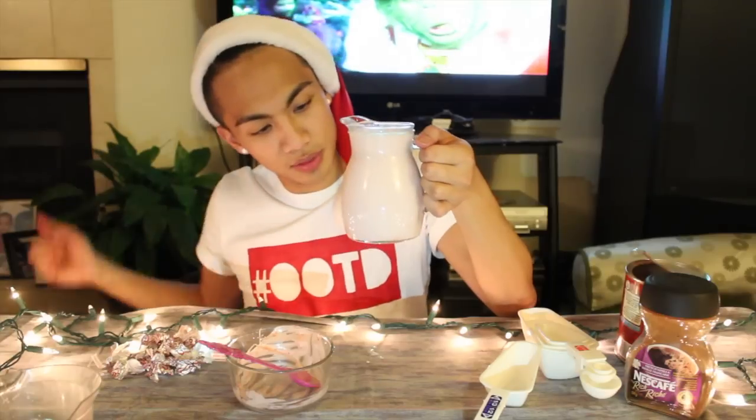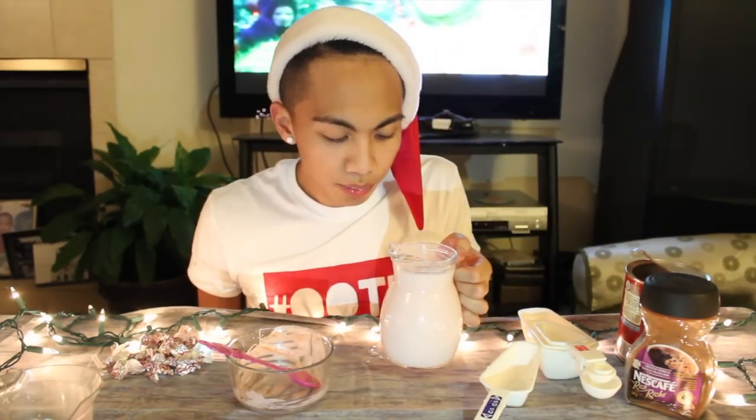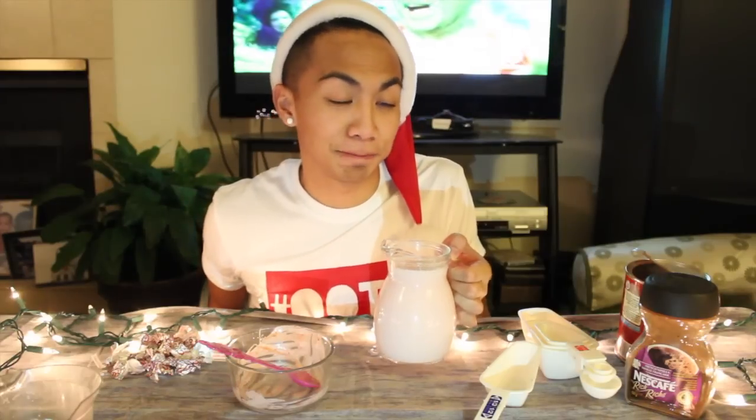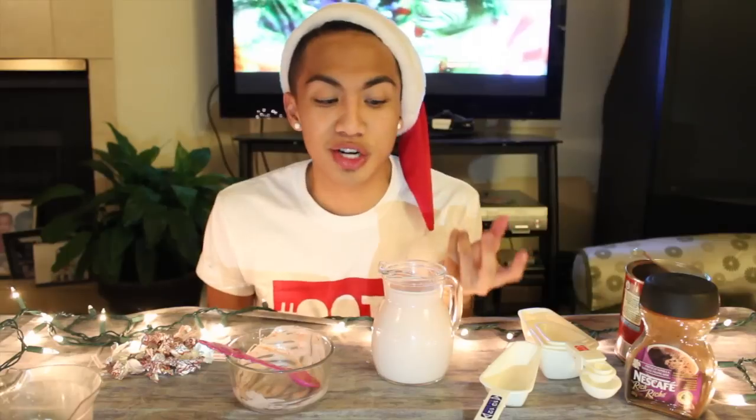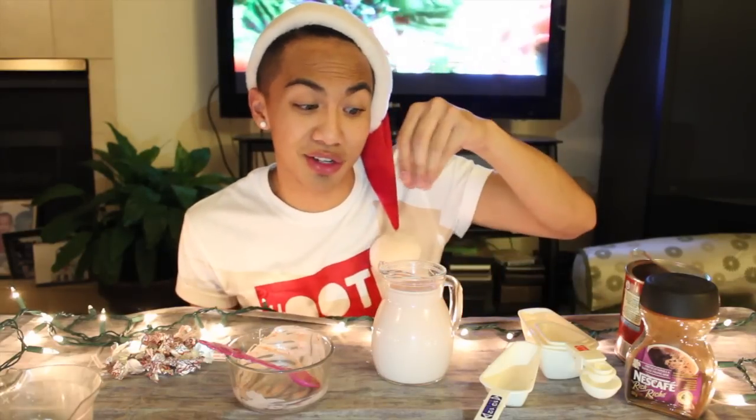So I think mine's finished. Let's take a sip. Oh my god, guys. Delicious. Like always, so good. I've made this a couple times and every single time. If you guys want, you can put whipped cream on top and then crush candy cane bits and just sprinkle it on top.